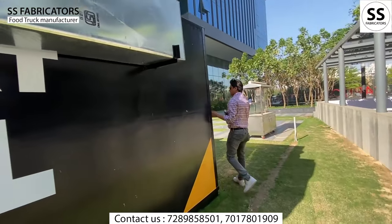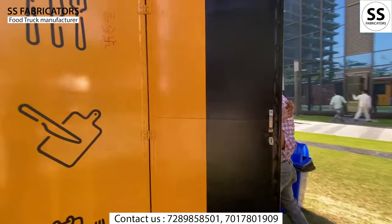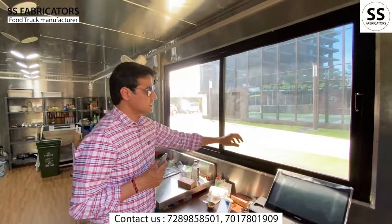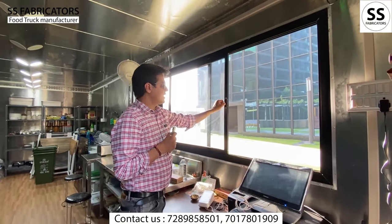Let's come to the inside of the kitchen, where you can see the proper lighting. The kitchen equipment is well lit. The POS system is here. There is a sliding window, so while you are using it for typing, you can slide it open.